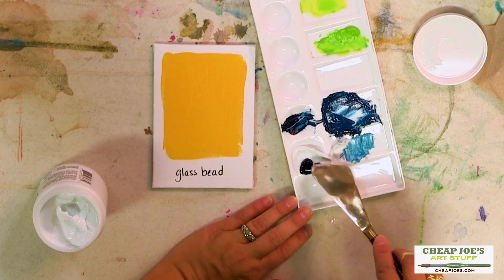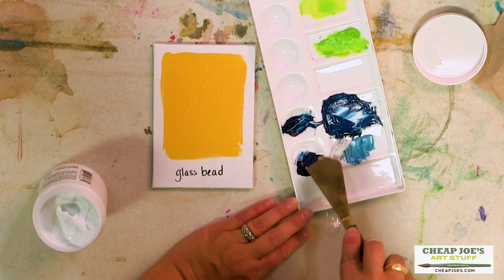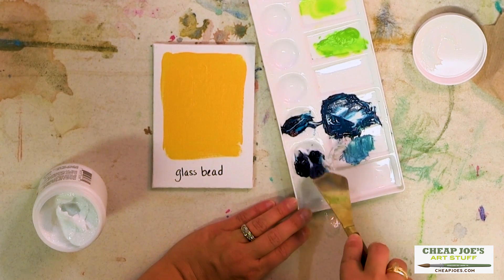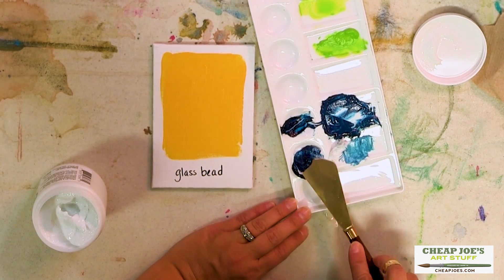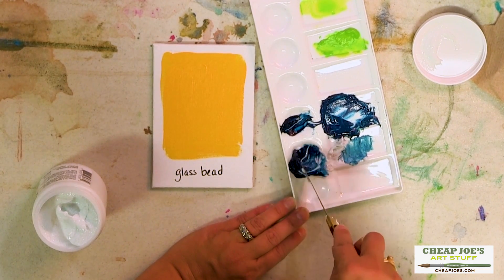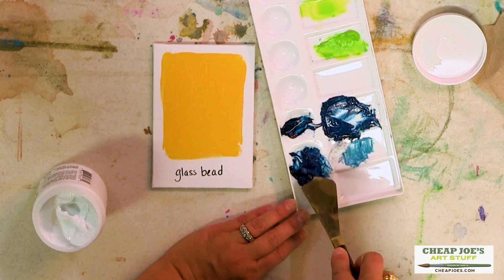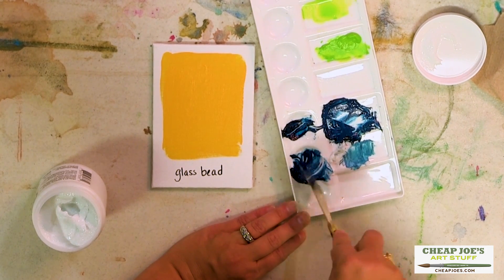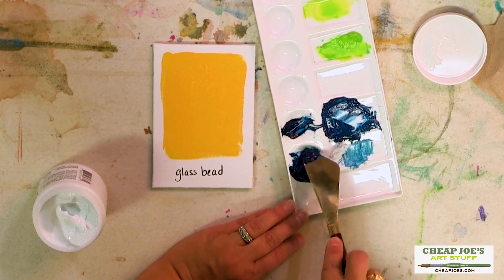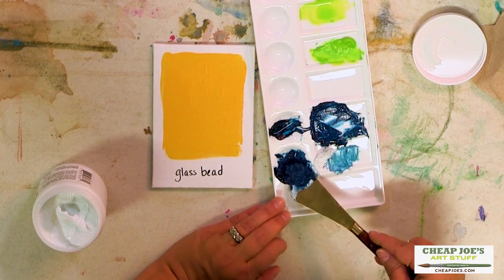So we're going to mix a little bit of this up. Just like with any other acrylic, you're going to have a little bit of tint from the acrylic polymer — it will dry down darker than what it looks like when it's wet, so keep that in mind, but don't freak out, it's okay.